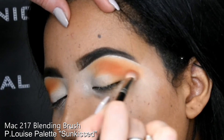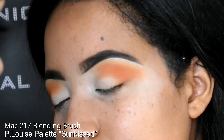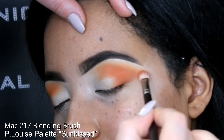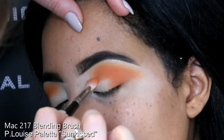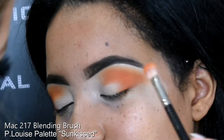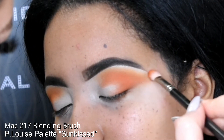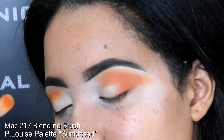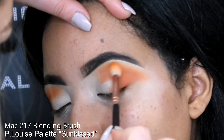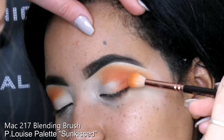I'm using my second eyeshadow colour now with a slightly smaller brush, the MAC 217. I'm going in with the P.Louise palette and the shade Sunkissed, which is the bright orange colour. I'm patting that a centimetre down from where I started with the Vapor colour, still paying attention to the outer edge. I haven't gone onto the inner eye yet, basically following the same shape and just intensifying the orange colour. I'm also picking up my previous brush and blending the Vapor into the Sunkissed.